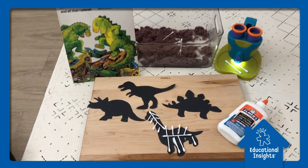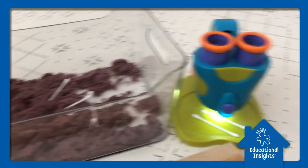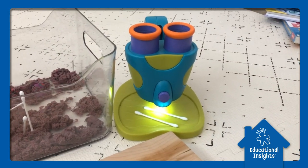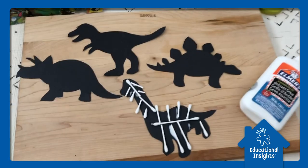By using q-tips as dinosaur bones, we've hidden them in some compound, and after digging it up, we're going to use our Geo Safari Jr. my first microscope to examine the bones and then glue them to the right dinosaur.